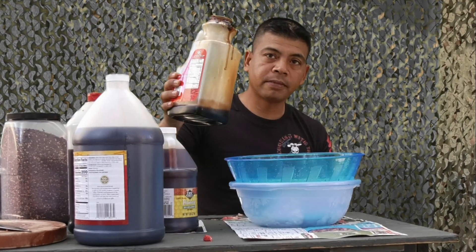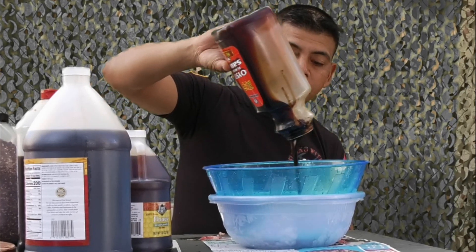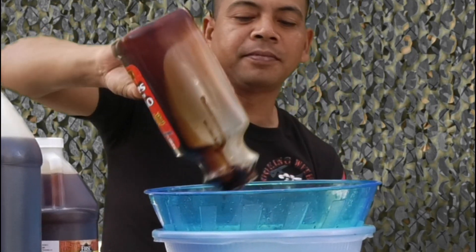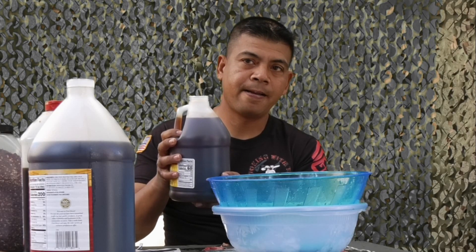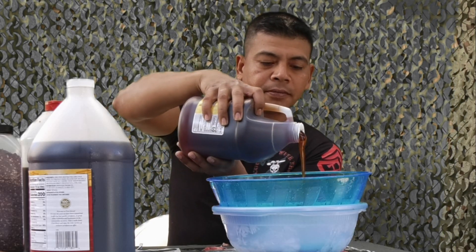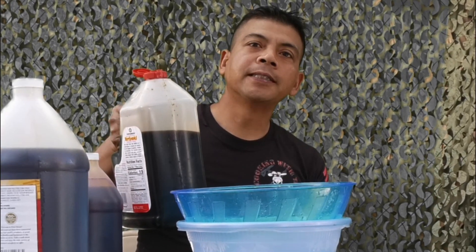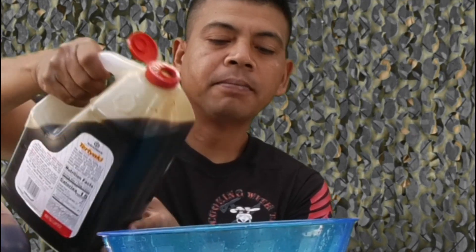Oyster sauce — I say half a cup, maybe a cup. Honey — a quarter of a cup. Teriyaki sauce — I say half a cup, maybe a cup.